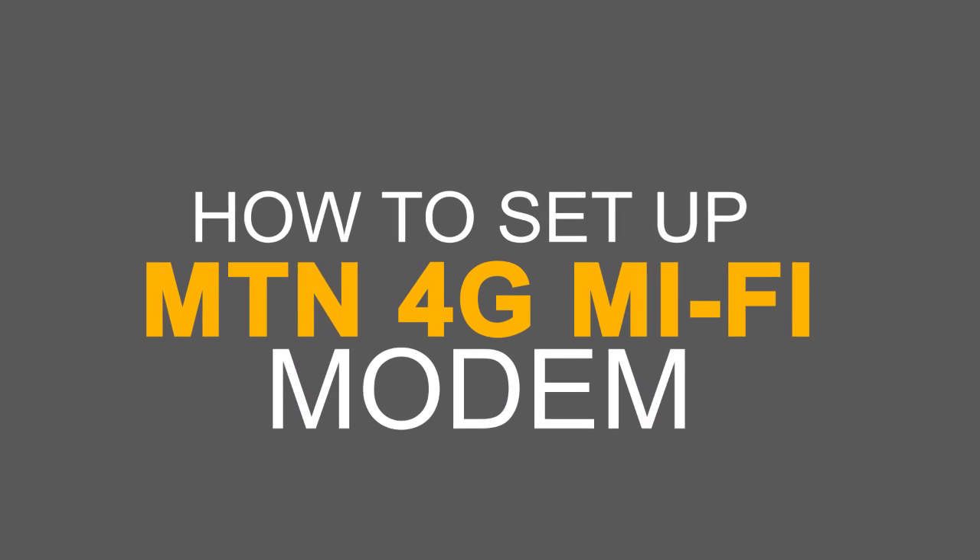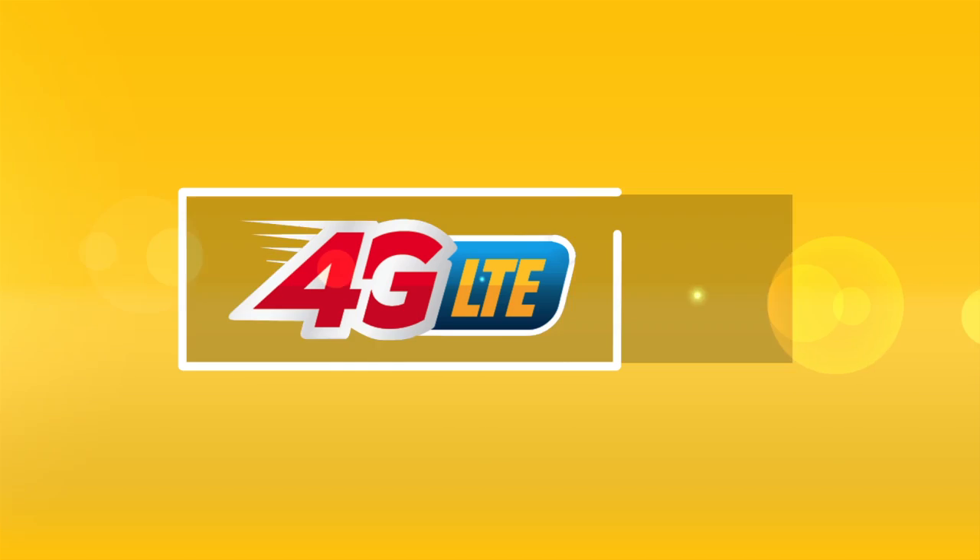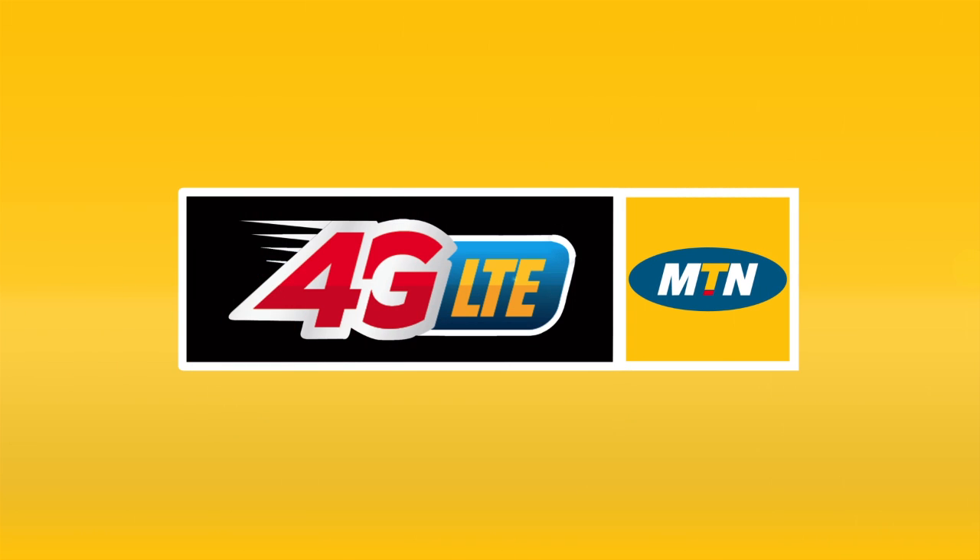How to set up MiFi. To set up your MTN 4G LTE mobile Wi-Fi modem, please follow the steps below.